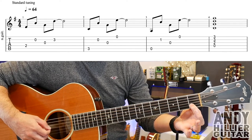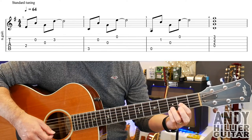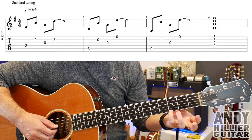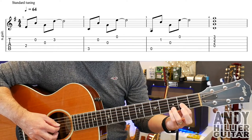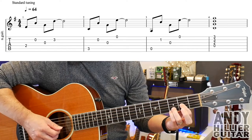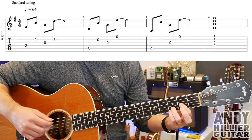Bar 4 is just a Dsus4 chord, which is your little finger on E3, third finger on B3 and first finger on G2, and play the open D string as well — so the bottom 4 strings. That's the first line.